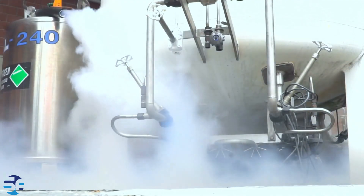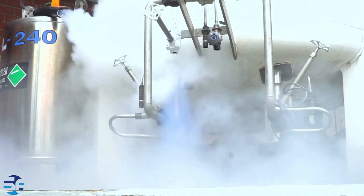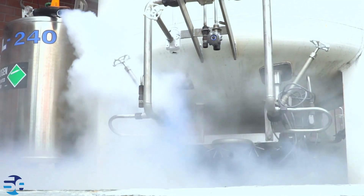The reactor includes a heating system to control and maintain the desired temperature for the chemical reaction. This could involve electric heaters, external heating jackets, or other heating methods.